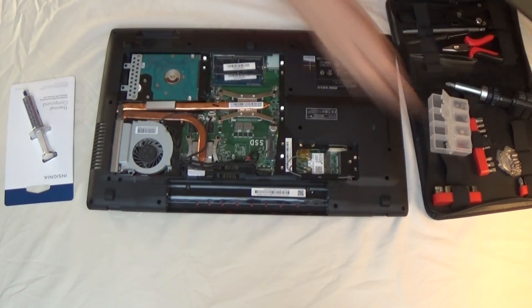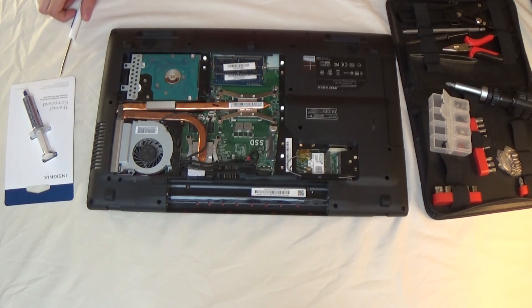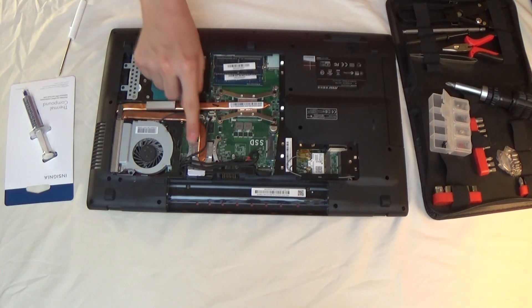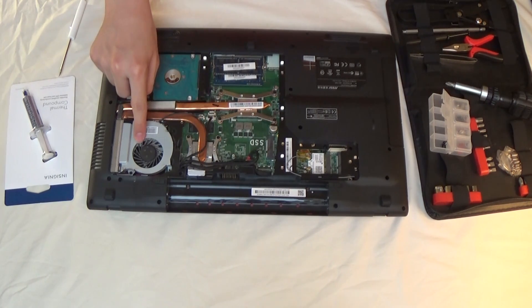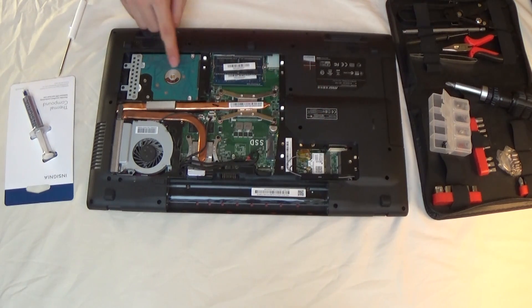Now that we're inside the laptop, you should see these heat pipe type things running along here. This one is the CPU, this one is the GPU, and you can see they're both coming from the fan over here. Your setup inside your laptop will probably be a little bit different — you may not have a dedicated GPU or whatever — but you should see these heat pipes, and at the end of that is where we're going to apply the new paste.